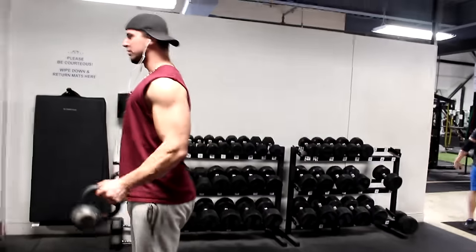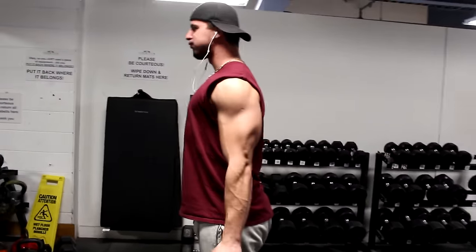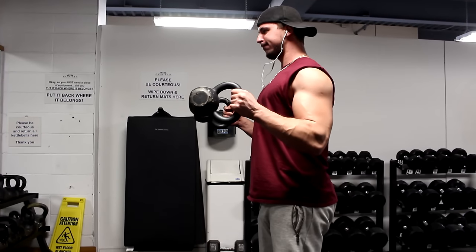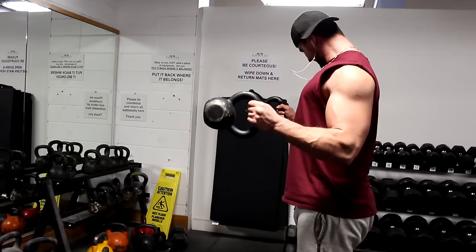And this right here is a hammer curl using the kettlebells. The way you want to do this exercise is with a slight pause at the top. Due to the awkward nature of the kettlebell it puts a lot of emphasis on the forearms and brachialis, especially when you pause at the top.